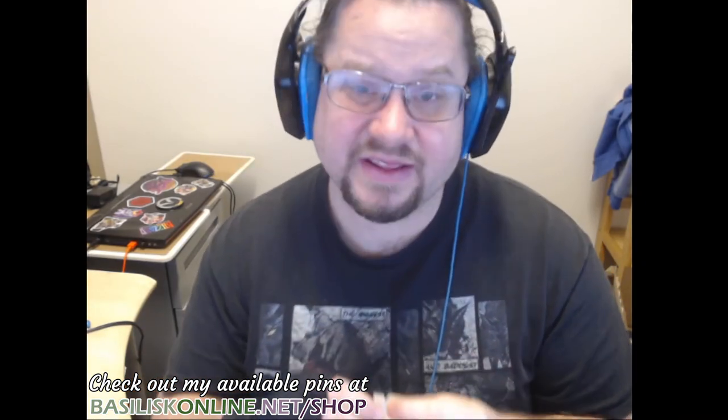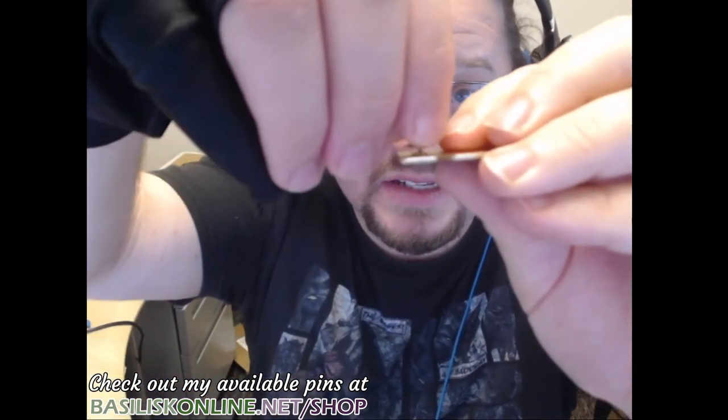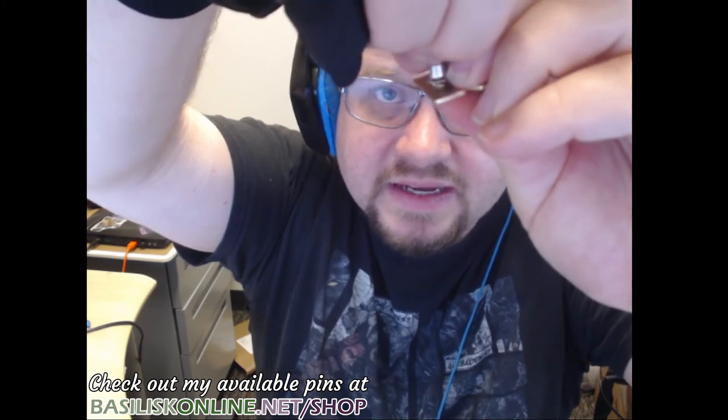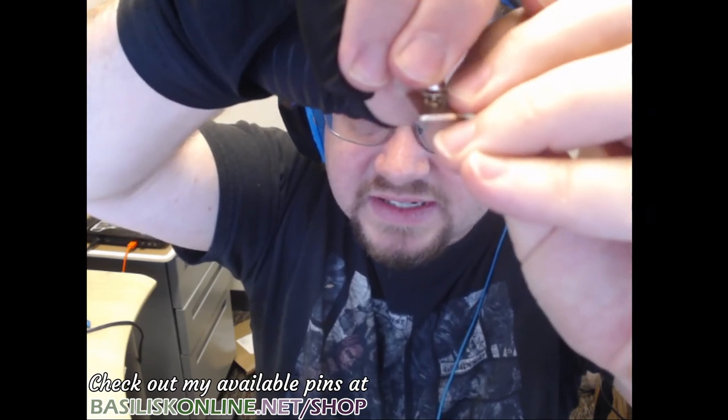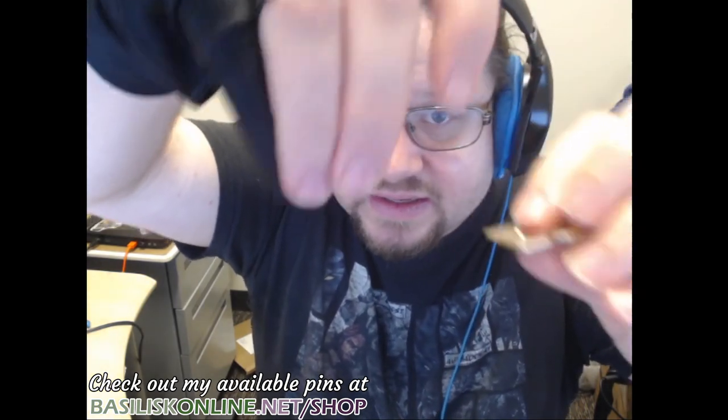I'm back real quick because when I rewatched the video I saw it wasn't super clear on getting the locking barrel backs off. It's two pieces — what you do is push down on the big bottom piece and then pull up on the top piece. You can see how it's kind of elevated there — that allows it to slide off. It's these two mechanisms in there that cause the lock to happen. Sorry it wasn't super clear last time; my fingers were all in the way and it's kind of hard to get a shot of that.